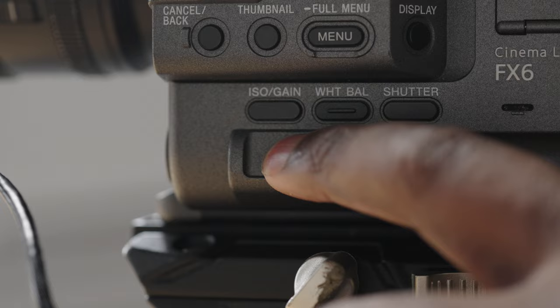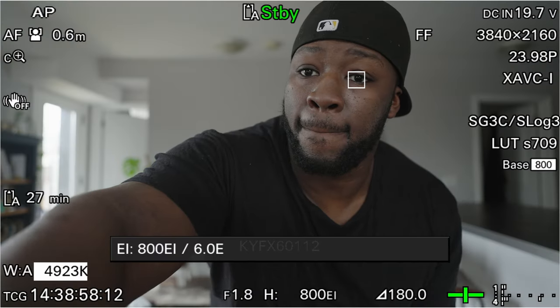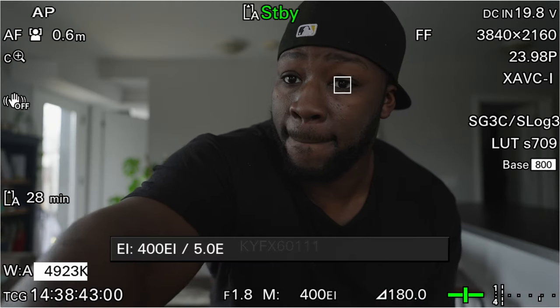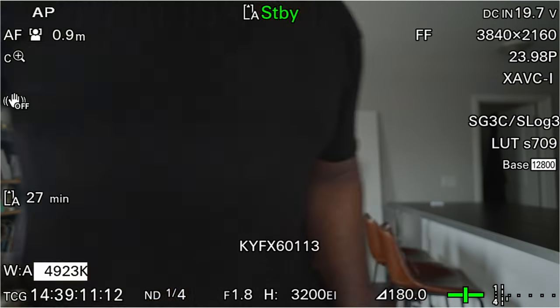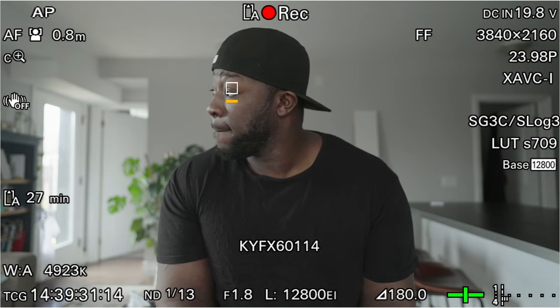The other switch covers CineEI or ISO settings. I prefer using CineEI on the Sony FX6 at values below the base ISO. For the low base ISO, my top preset is 800 EI to match 800 ISO, the middle is 400 EI, and the bottom is 200 EI. For the high base ISO at 12,800, I set the lowest preset to 3,200 EI, the middle to 6,400 EI, and the top to 12,800 EI. This guarantees I'm always using a CineEI value that reduces the most amount of noise.